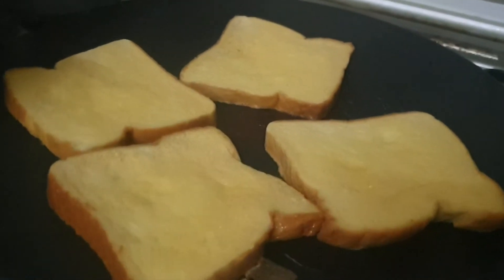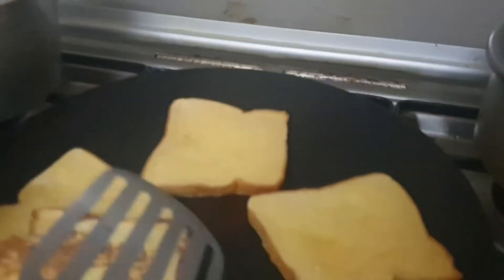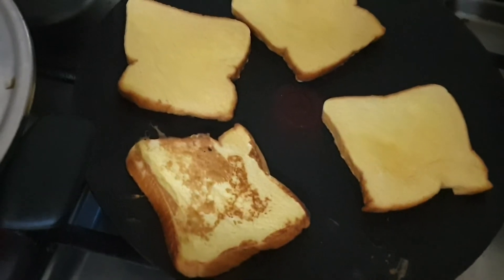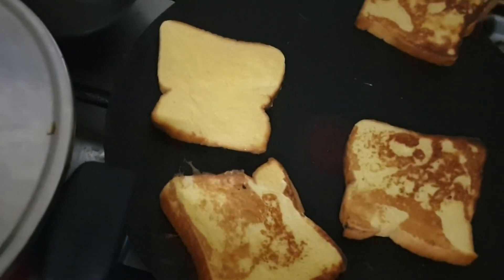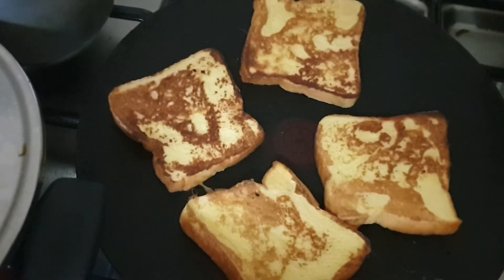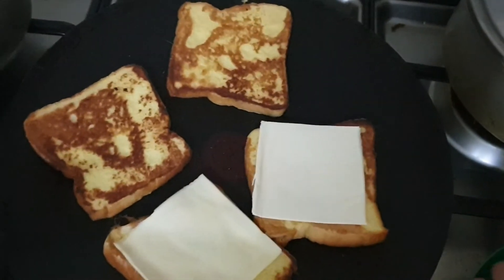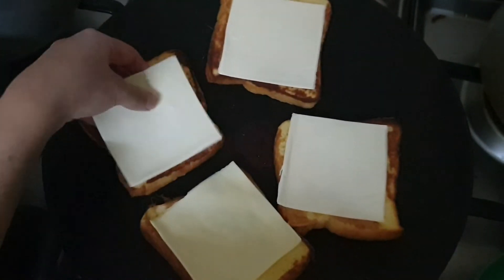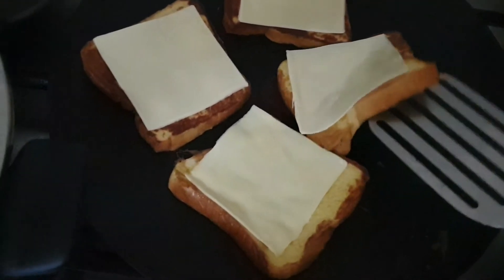When the bread starts lifting up, it's time to turn it. Now it's time to add cheese on top. So now we will fold it in half like this.